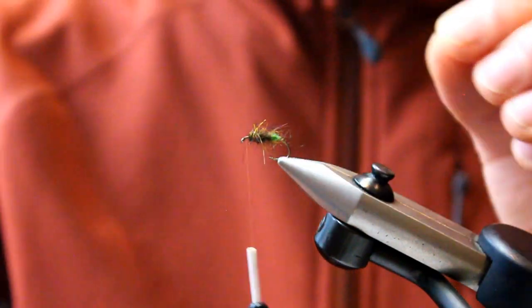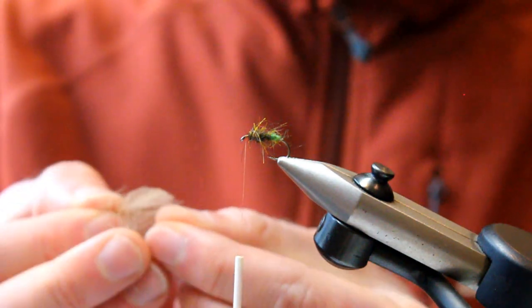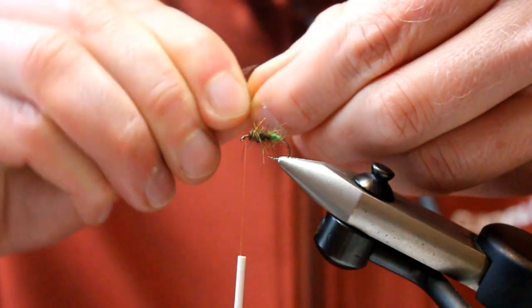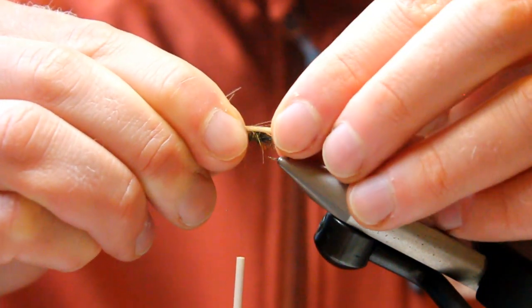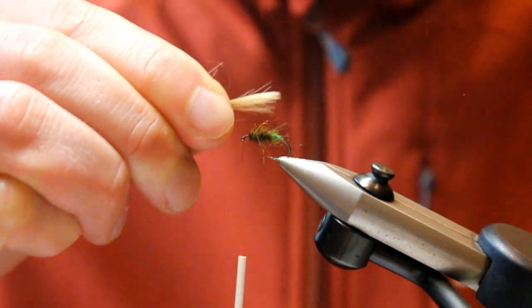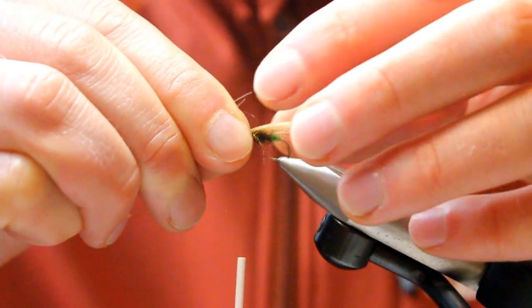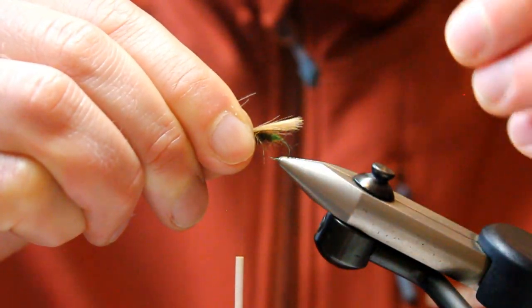Now for the wing, we're going to build this in two parts, and that's why we leave plenty of room at the front. Our first part utilises joints of CDC — the buoyant feather from the rear of a duck. For this particular one, I've got a nice cinnamon colour, because for anyone that's seen the Granum, there's this wonderful balance of quite light colours. All caddis flies have a wing that covers the entire length of the body and rounds over it in a tent shape, so we want it to overshoot the body.